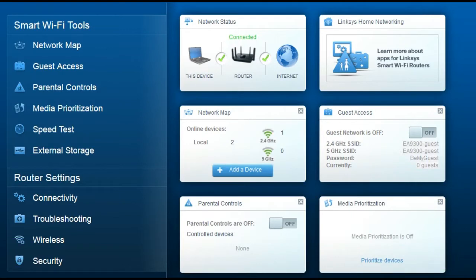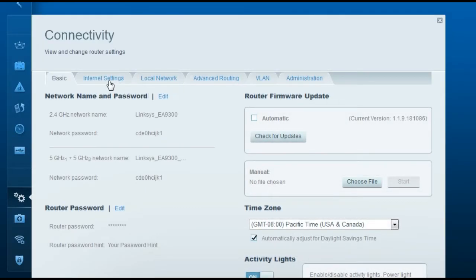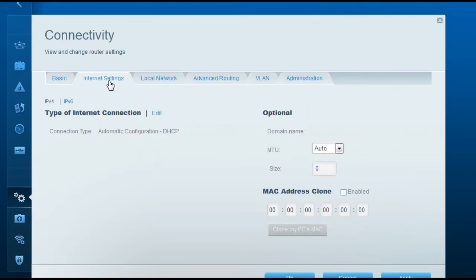This is how the setup page of the Linksys router will look when you type in 192.168.1.1. First, we are going to change the internet settings so that your modem and router communicate with each other. This video will cover settings for three types of connections: cable internet, DSL with PPPoE, and static IP address provided by your ISP.